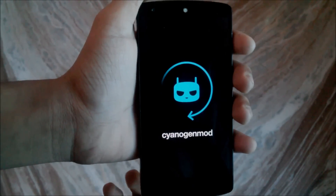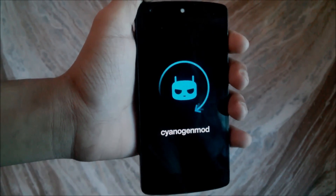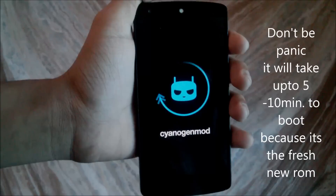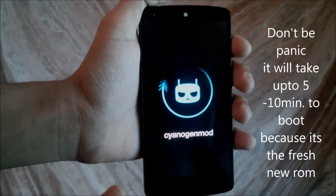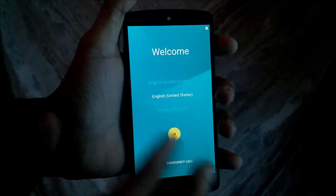This is the CyanogenMod logo. Don't worry, it will take some time because this is the first new ROM boot. And as you can see, it's booted up.